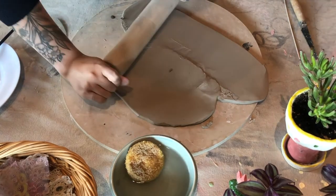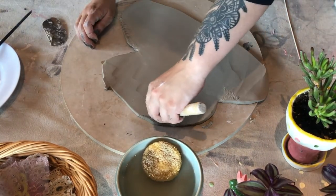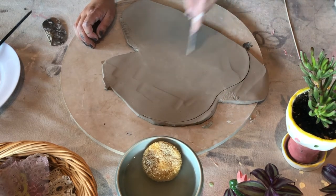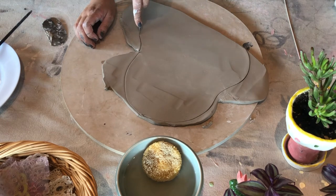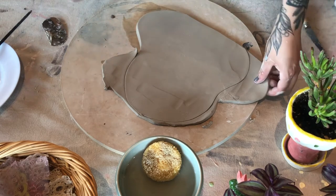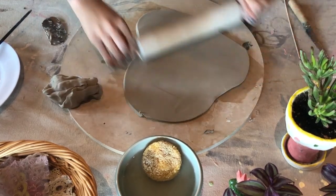After we've flattened it with our finger, we're going to roll it out with a rolling pin and now is a good time to figure out the shape you want. I like doing kind of wiggly organic shapes for these — I think they're pretty fun, but you can make any shape that you'd like. Now that I have cut my shape out, I'm going to remove the excess and add a little more flattening to it.